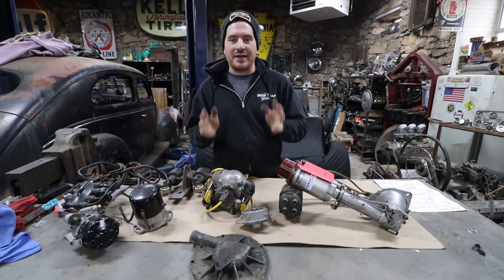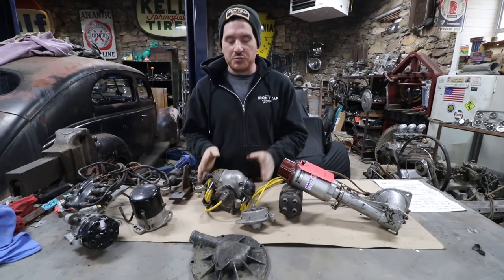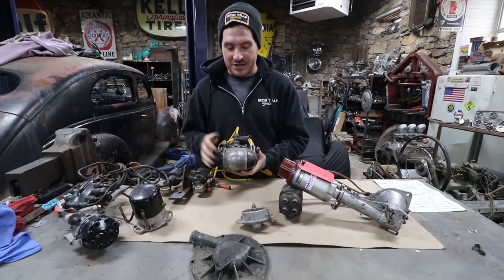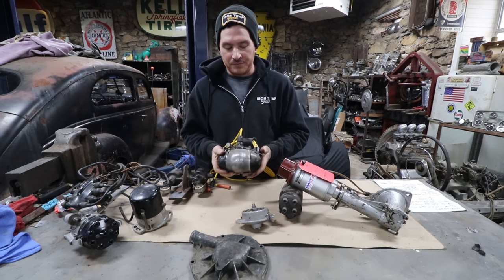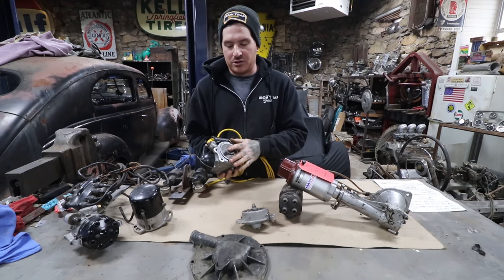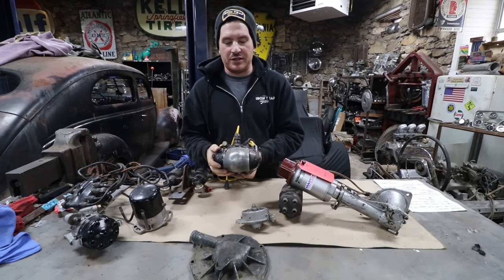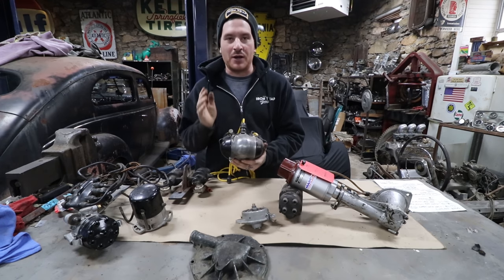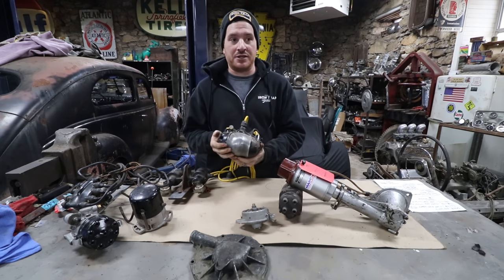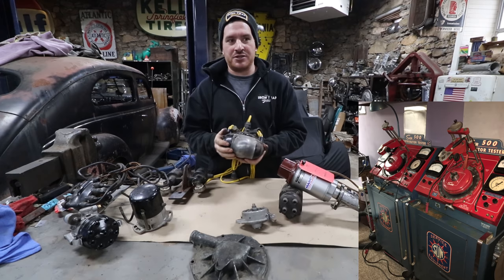I'm going to cover some of the basics on these different types of mags, what to look for, roughly what to spend or what they go for, and hopefully it'll help you when you're building up a hot flathead. I am not claiming to know everything — I will probably skip over some different ignition types or rare distributors, but this is geared towards the beginner and entry-level guys.